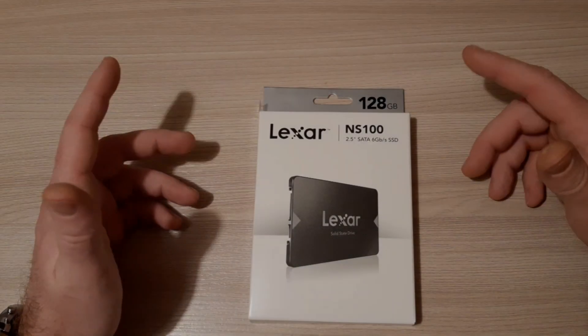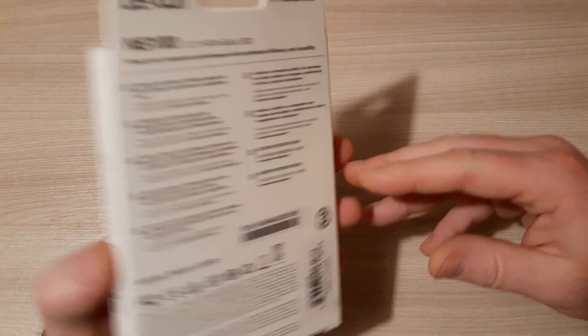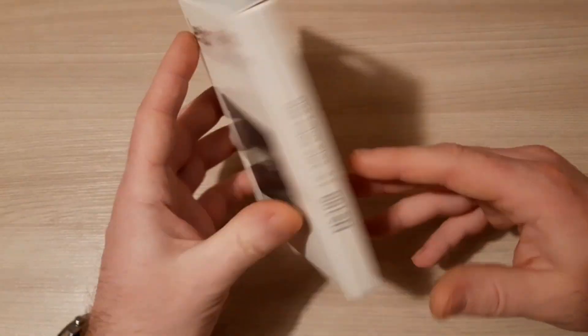Hello and welcome to our channel. Today we have for you an unboxing of this cheap SSD drive.